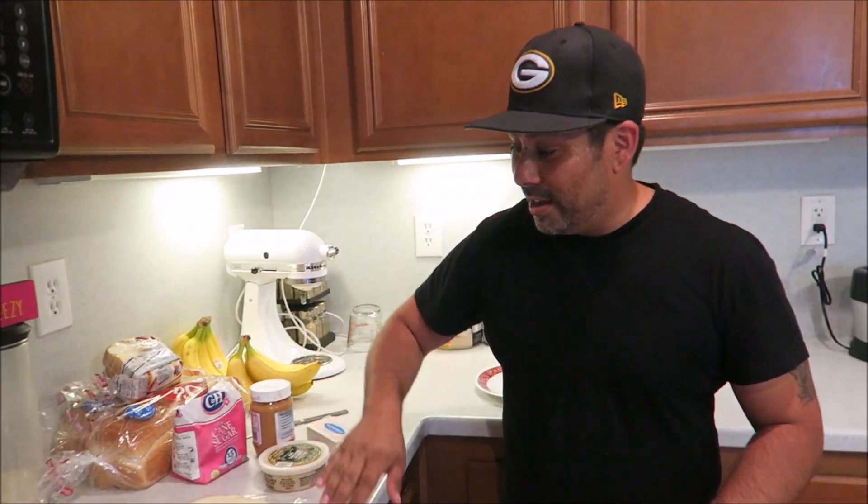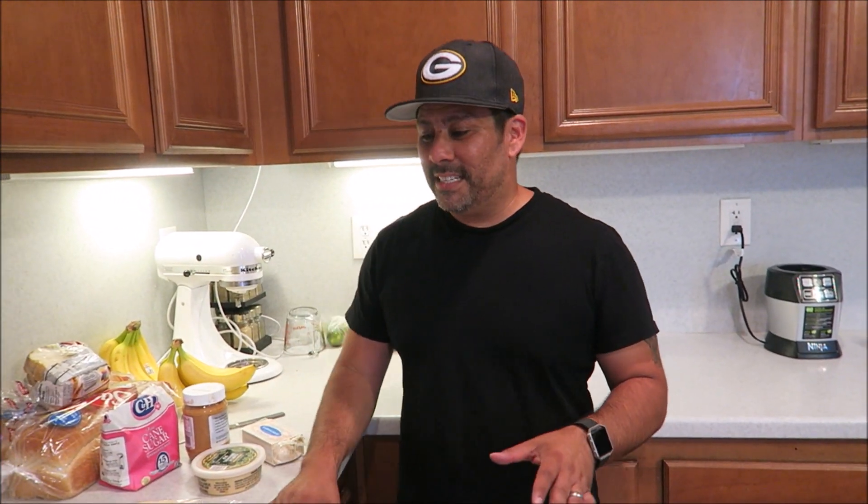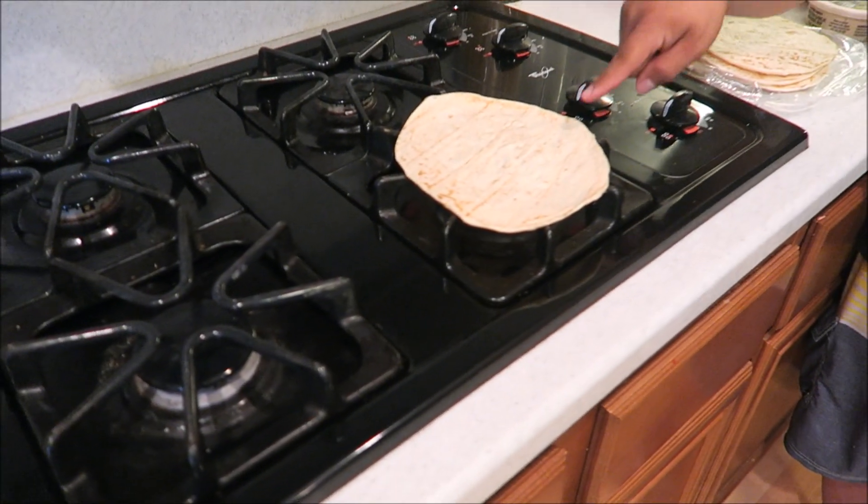Going back to a recipe with like five or six ingredients — this is an old childhood snack that I used to make. I don't know if it's a Mexican thing or just something from my house, but basically we burnt tortillas almost to a crisp, straight on the stovetop.